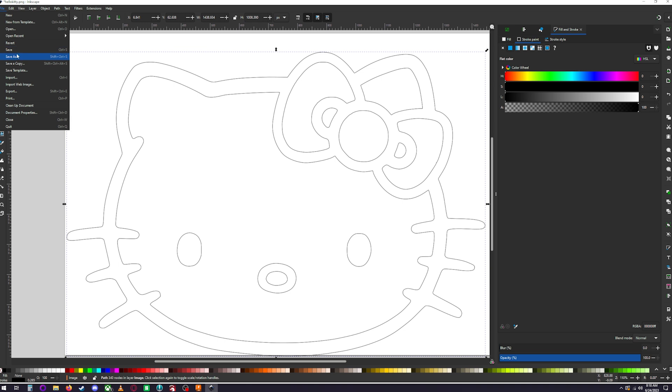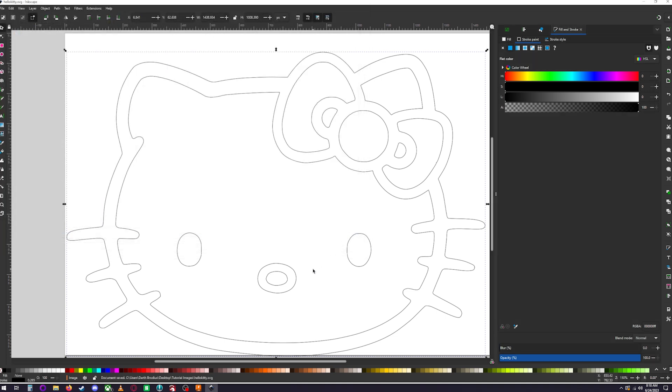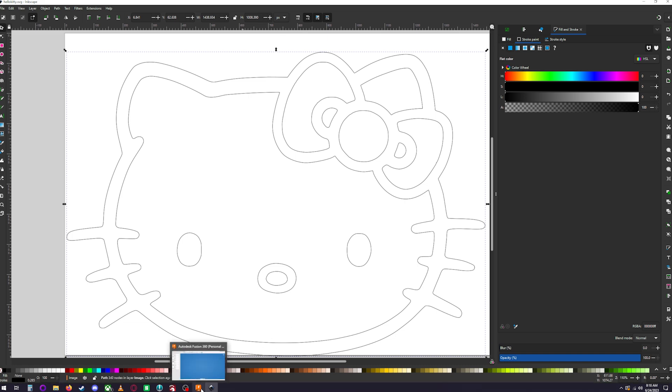That's pretty much it. Go to File > Save As, name it 'hello_kitty.svg', and save it straight into your folder. Now we'll move over to Fusion 360.